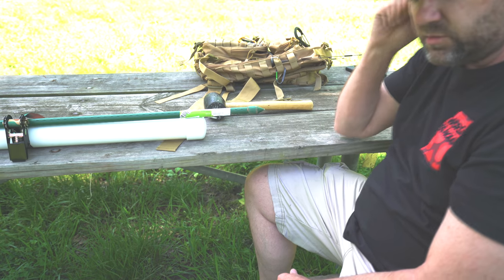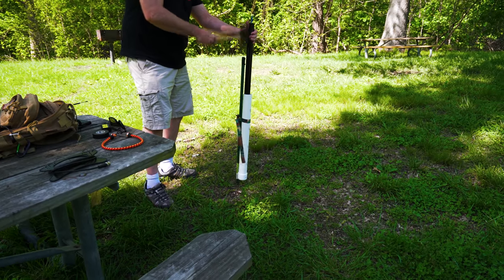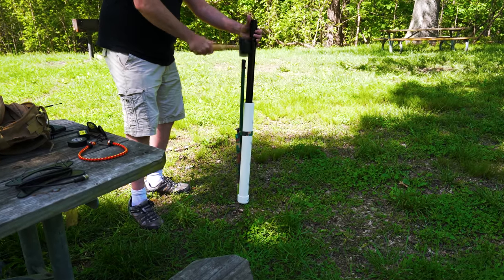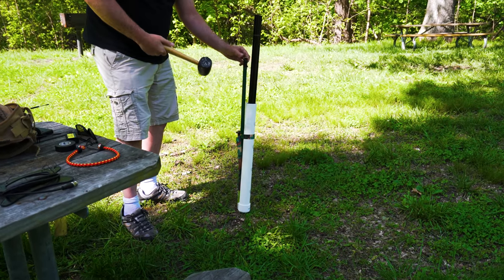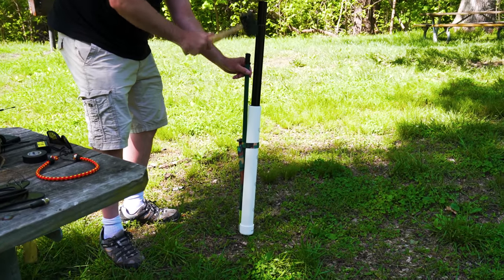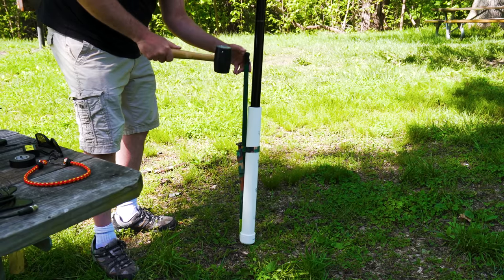The ground is really wet, let's see how hard it is to drive in. There's a metal top here and I'm trying to mash it down so I don't cut myself.